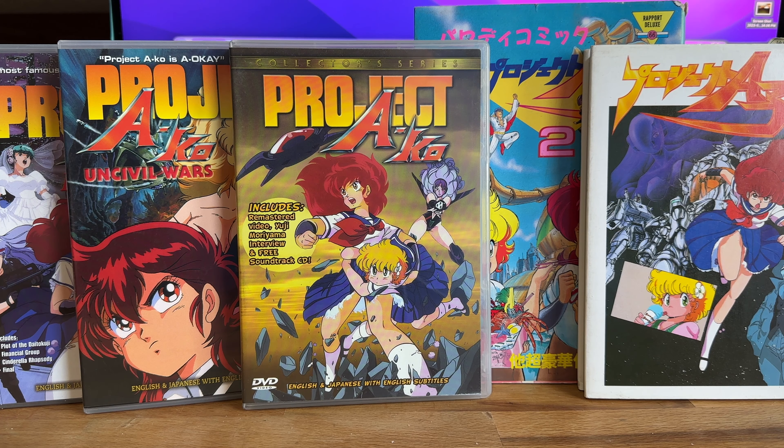It had a lot of similarities to a comic book I was reading called Ninja High School, which I think takes a lot of inspiration from Project Eiko. I have some Eiko things here and there. But for such an influential anime, there is almost no merchandise in terms of toys for this series.